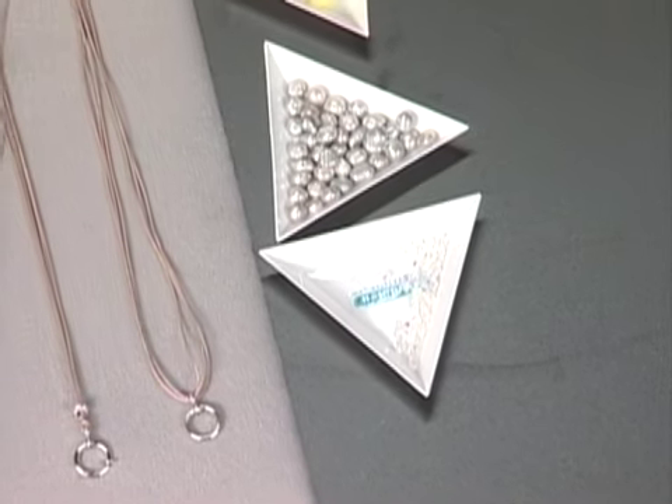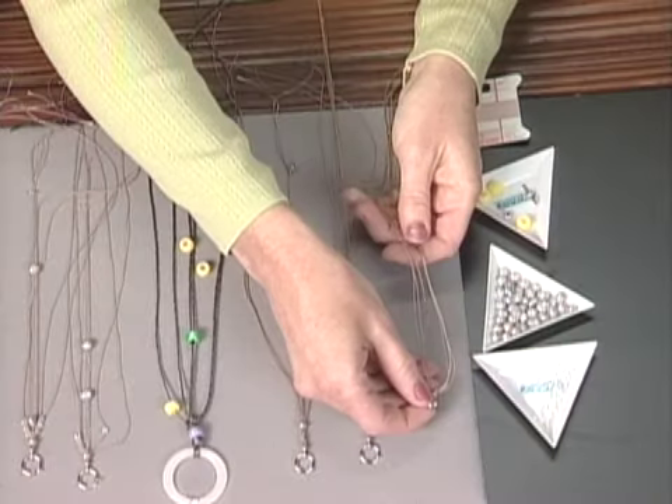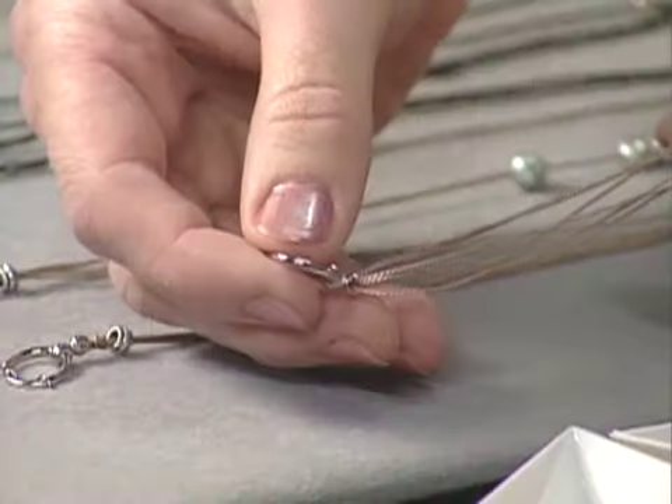The size cord we're using is a size two, and that usually fits through most of the beads. But sometimes I'll use a size four and just make sure my holes are big enough.